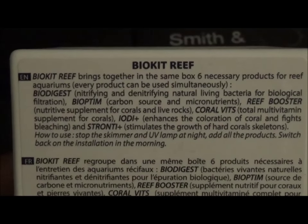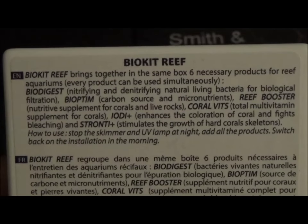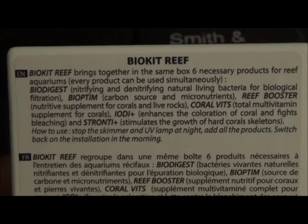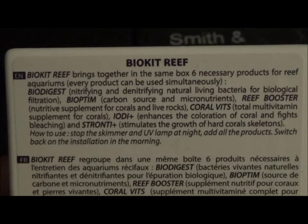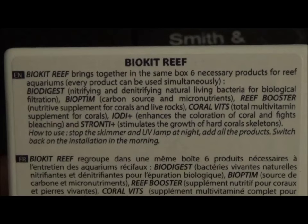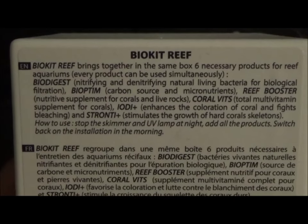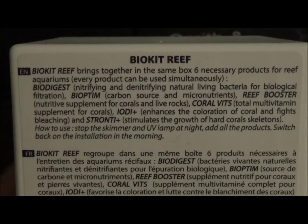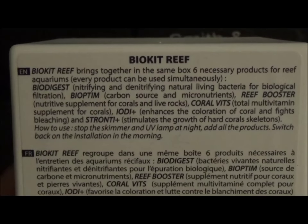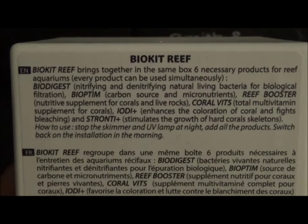It gives you instructions on how to use it: you need to stop the skimmer and UV light at night, add all the products, then switch everything back on in the morning. So this is something you're supposed to do at night, which is pretty interesting. The Bio Kit Reef brings together six necessary products for reef aquariums, and every product can be used simultaneously.